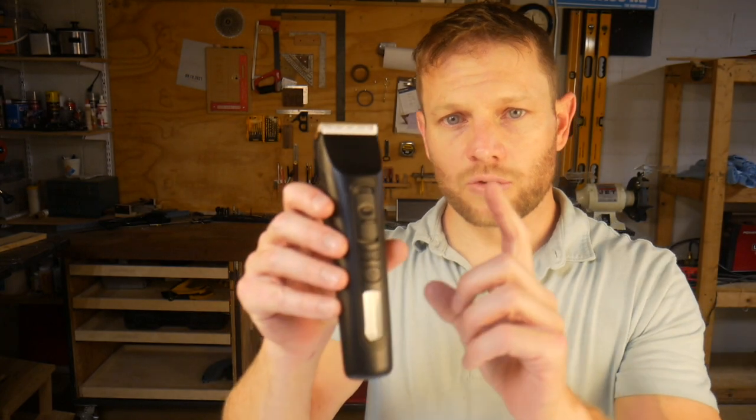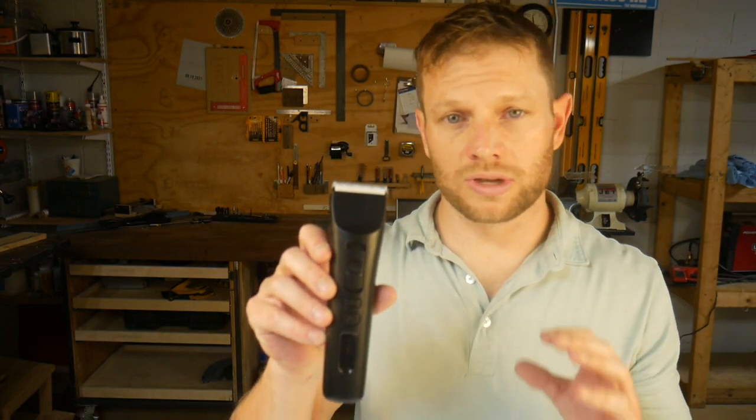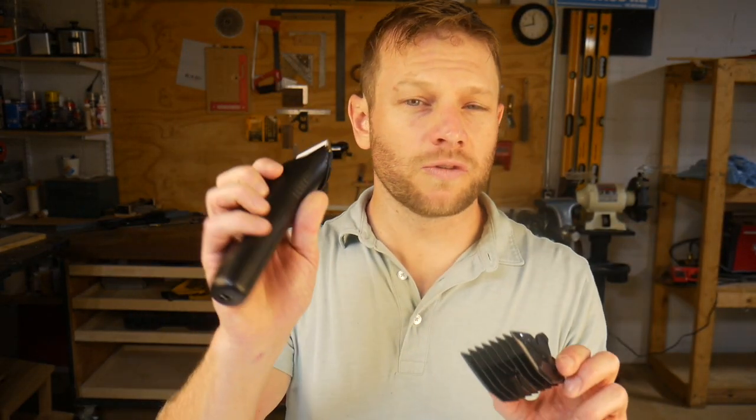For example, I find it more comfortable to trim certain types of body hair at the 1.9 millimeter length, so it leaves it a little bit longer and less prickly. For stubble trimming, the added range helps dial in the right height for your facial hair. And for doing haircuts, the blade adjustment gives you finer control in between the preset guard lengths.